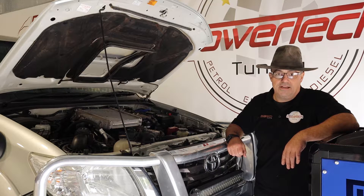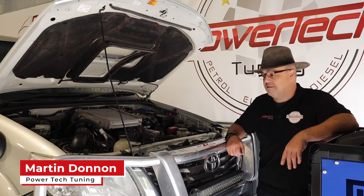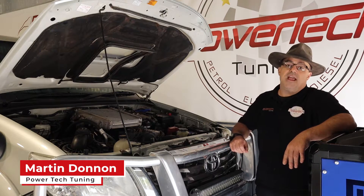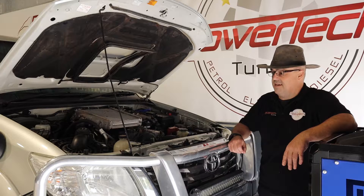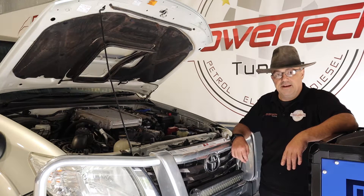G'day and welcome back to Powertech TV. Today I'm wearing my diesel hat, quite literally, as you can see. Here we have the staple of tradies over the years — a darn good thing, solid car: the Hilux 3 litre D4D turbo diesel engine.